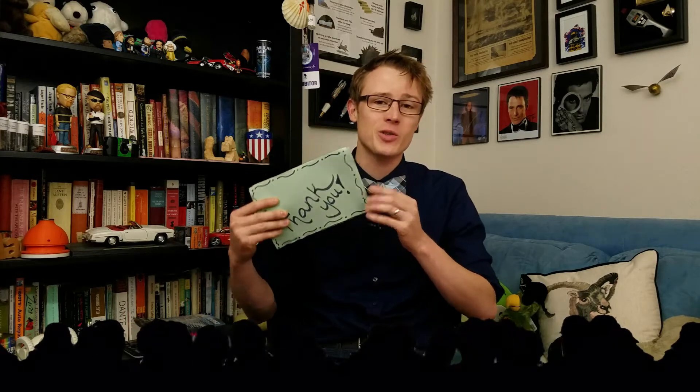Hi everybody, AJ here. I recently got to teach about vortex rings at a local elementary school and it was a ton of fun. The students actually wrote me this thank you book with a bunch of follow-up questions, so I figured I should start answering them.